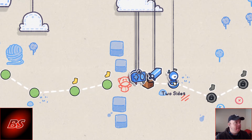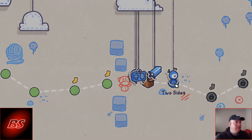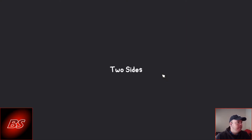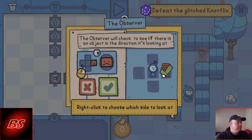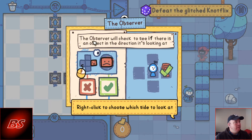Hi guys, welcome back. The next stage that we're going to tackle — it's not a NES controller, it's called an Observer.